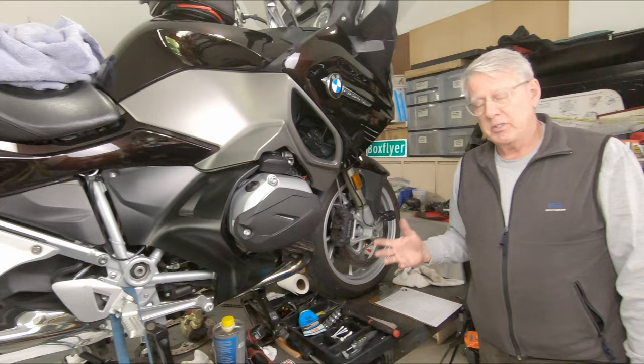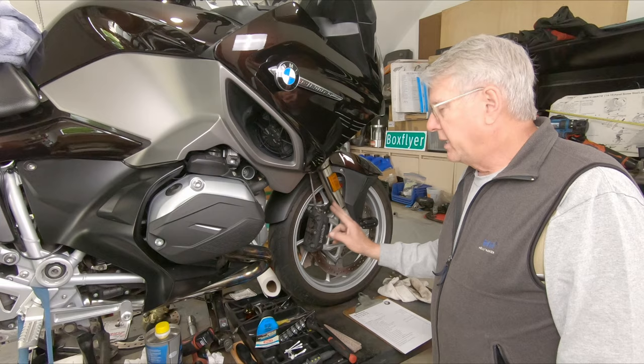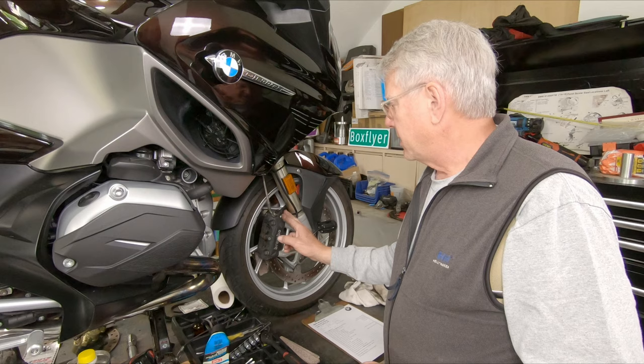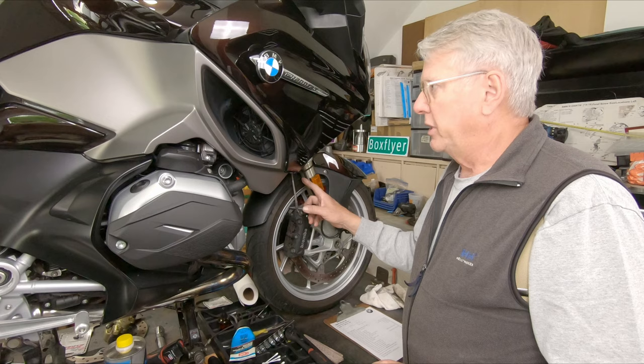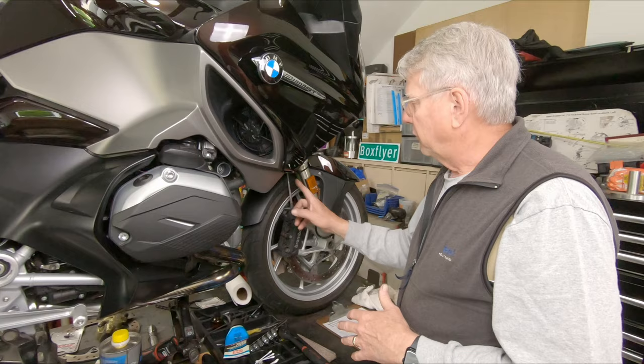Hello, I'm Box Flyer and this is part one of a two-part series on servicing the brakes on an R1200 RT, a K52 model. I'm going to start with the front half of the brakes — the rear half is in a separate video. The concept of the process is: we take things apart to clean and inspect components for the right size and wear, then we lubricate to make sure that everything moves freely and works functionally correct.